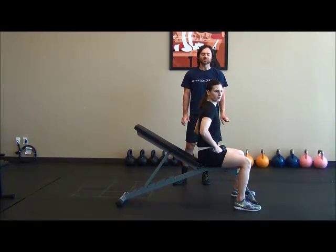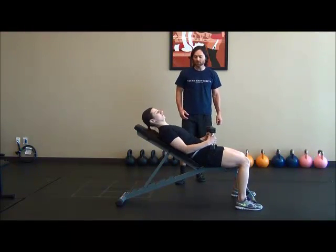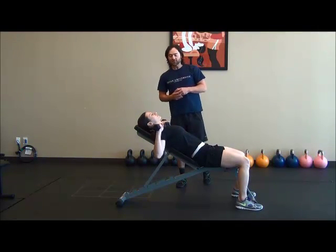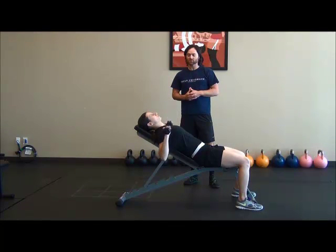This exercise is called the Dumbbell Chest Press. What we're going to do is have our client lay flat against an incline. She's going to bring the dumbbells towards the shoulders, and then she's going to push straight up and then lower the dumbbells back towards the shoulder.